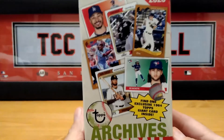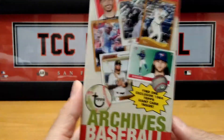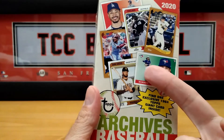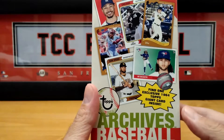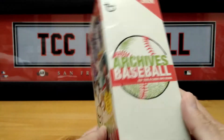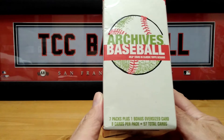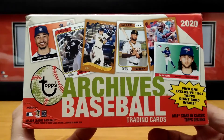This year's Archives has three different card layouts. You have the 1955, then the 1974 — one of my favorites — and the 2002. The box has seven packs plus a bonus oversized card. They're doing away with the coins — there are no more coins in Archives.